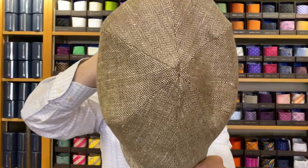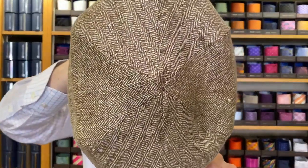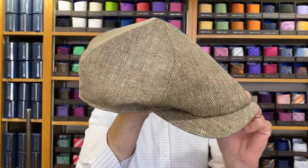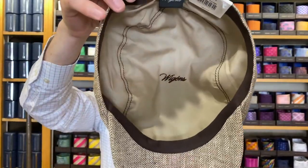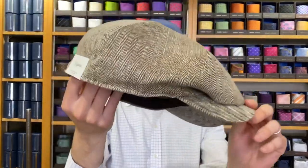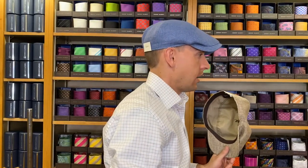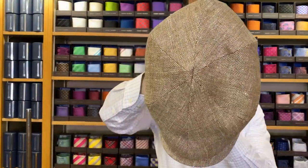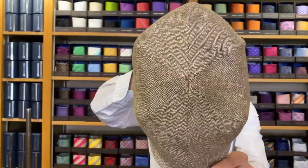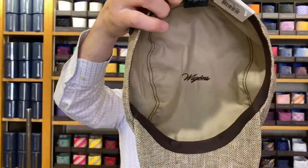Last but not least, here is the classic linen newsboy. This is a six-piece design and has a mid curve. It's 100% linen with a 100% cotton lining. It comes in brown, olive, navy, and blue. This is the brown, and I'm actually wearing the blue newsboy so you can see how that looks on. These retail at $135 — the newsboy slim cap by Wiggins.